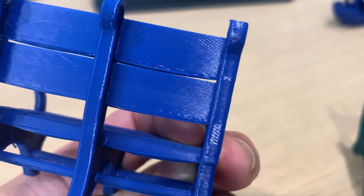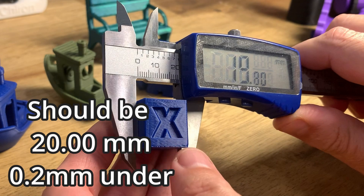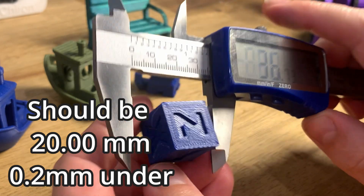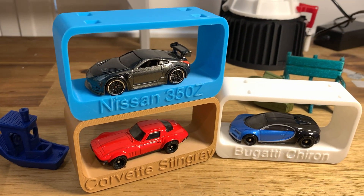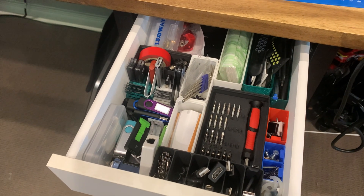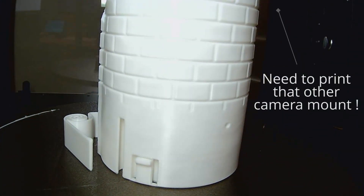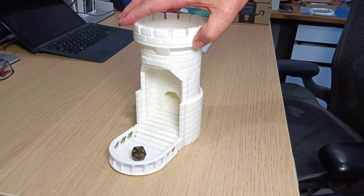I did a few more calibration prints to see how accurate it is out of the box. I much prefer tests that are actually usable after testing rather than throwaway — let me know in the comments what you use for a useful benchmark print. This printer is super fast. I fitted out a drawer with Gridfinity in an afternoon, and printed a pretty large functional dice tower in about two hours.